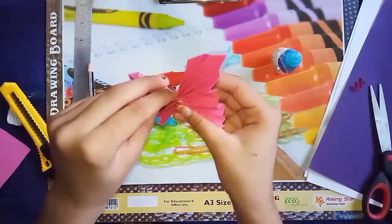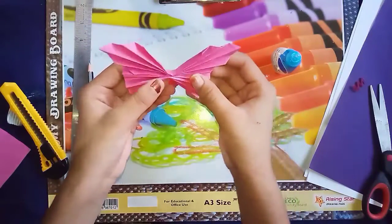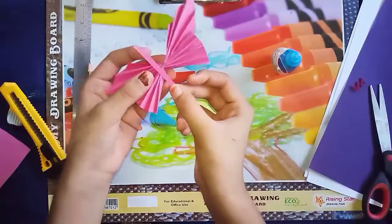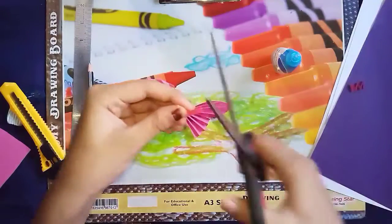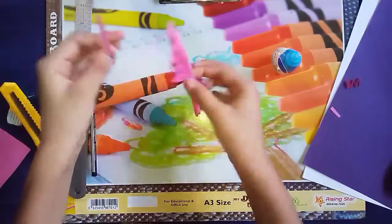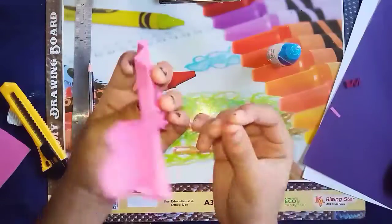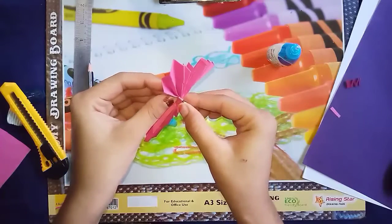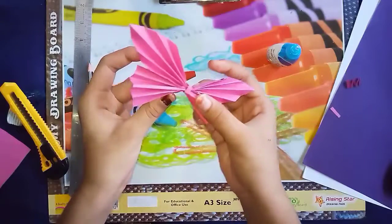Now we will stick it. Now we will turn it. Now I'll take one thin strip and stick it with this. We'll cut it, stick it, turn it, and put some glue over here like this. If you like my art and craft then please subscribe to my channel, hit the like button, and don't forget to press the bell icon to get notified about my latest videos. Thank you.